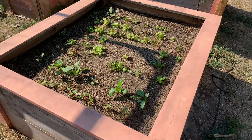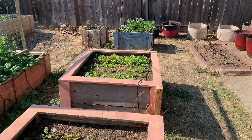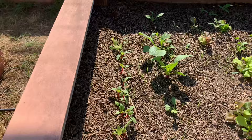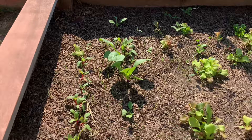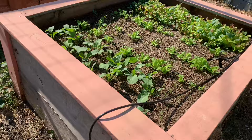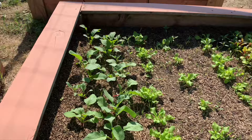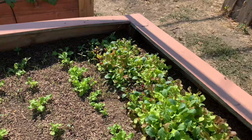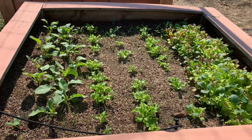In these two beds I have an assortment of greens: a little Swiss chard, some leaf lettuce, some mesclun mix — you can see a big cluster of that in the far bed — and a handful of radishes. Radishes and chard we don't eat a ton of, so I've planted a small amount of each. We like a little pickled radish on Asian-style dishes, and a little chard goes a long way. Beet greens are pretty much the same as chard from a culinary perspective. Most greens are cut-and-come-again, so if you're careful about how you harvest, they'll keep yielding for most of the winter. Anything we don't eat the chickens will love.